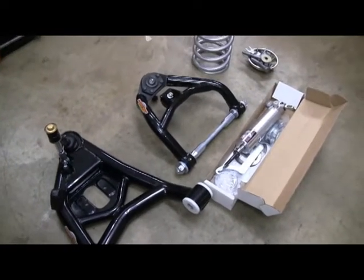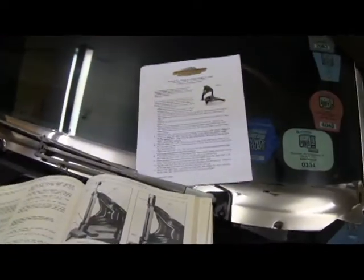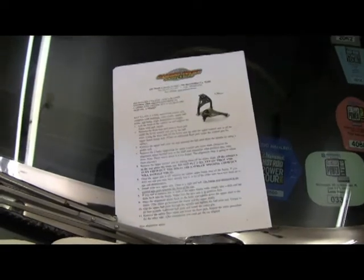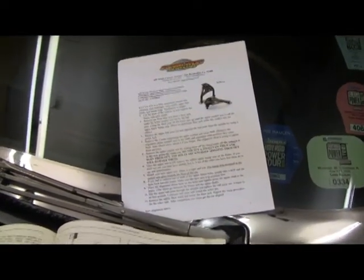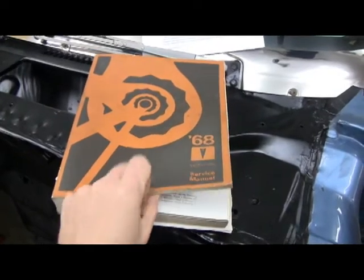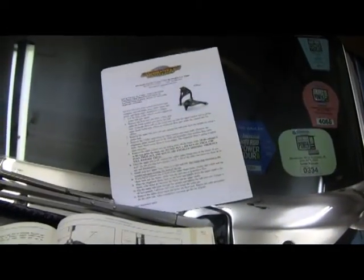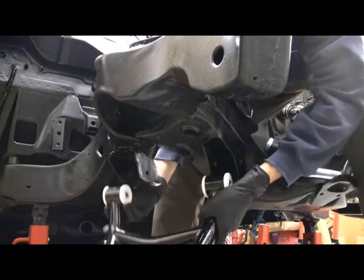We'll start by getting the lower control arm on. Global West came with some really nice instructions to get everything put on, and there are some great videos they put together on YouTube. But I would highly recommend, for a job like this, getting an assembly manual - this is the one for my car - because you don't get all the torque specs with the Global West instructions; they will be in the assembly manual.